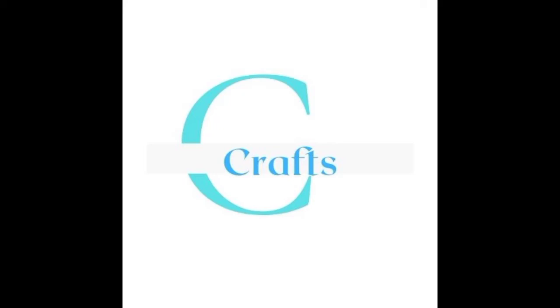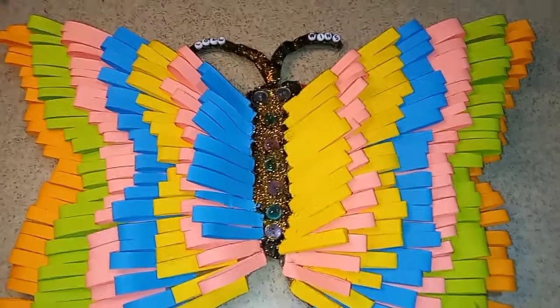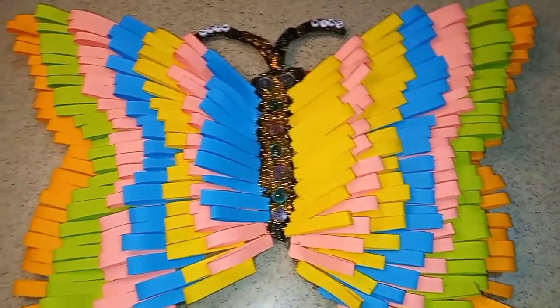Hey wonderful beautiful people! Welcome back to my channel. If you want to see how I made this beautiful butterfly, then keep on watching!